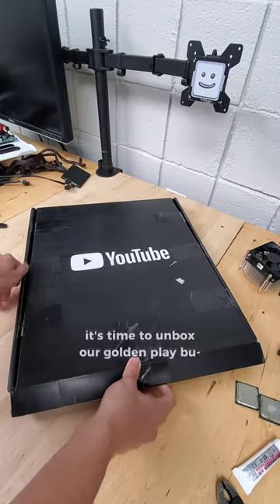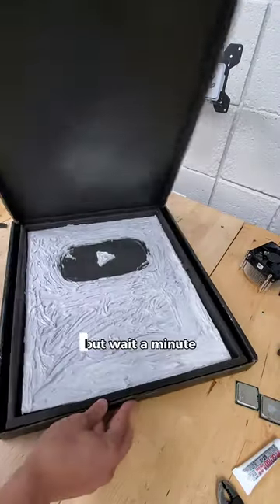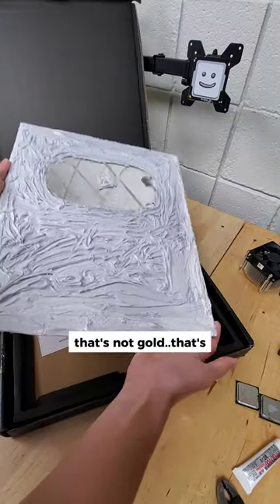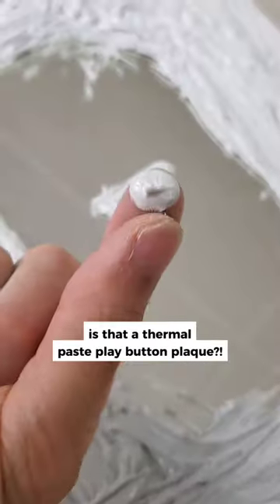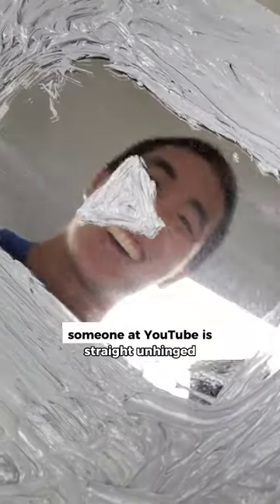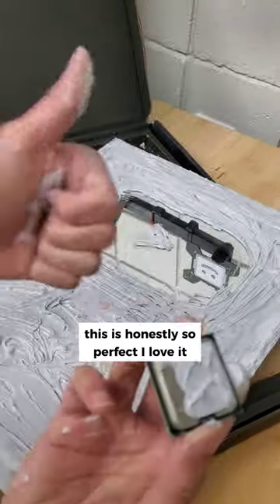In celebration of a million subscribers, it's time to unbox our golden play button. Wait a minute, that's not gold. That's... wait, can it be? Is that a thermal paste play button plaque? No way, someone at YouTube is straight unhinged. This is honestly so perfect. I love it.